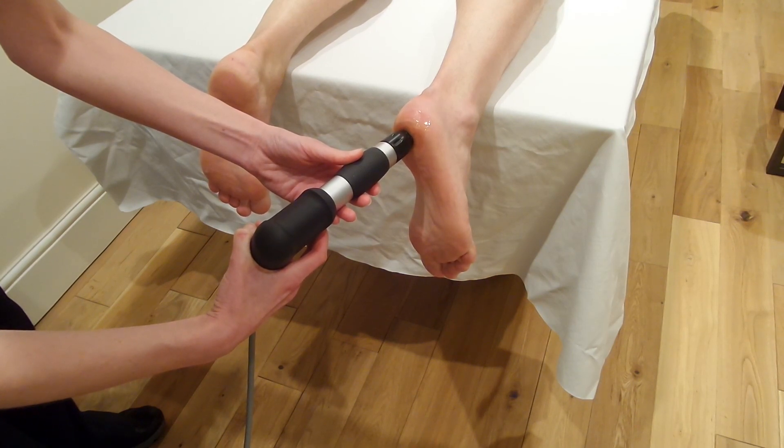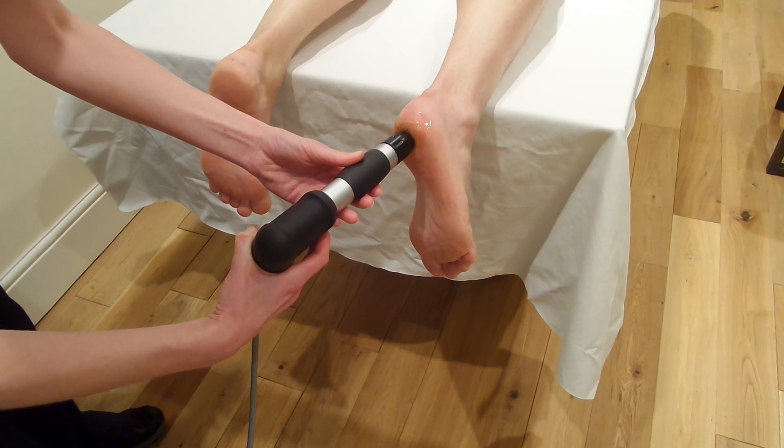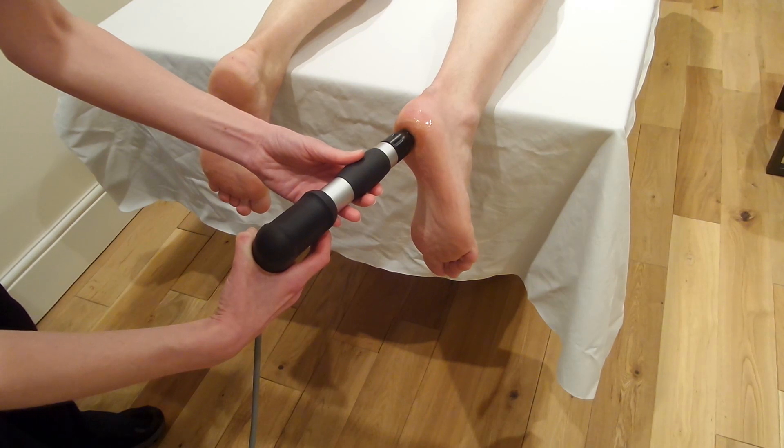This would be exactly the same treatment you would do for a bony heel spur — an inferior bony heel spur. The only difference may be that with a bony heel spur you might go slightly higher on the power. Keep applying the shocks to the same area until all 2,000 shocks have been applied.